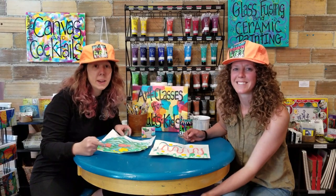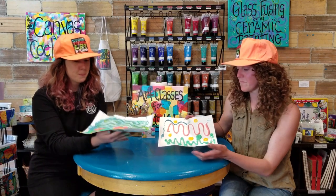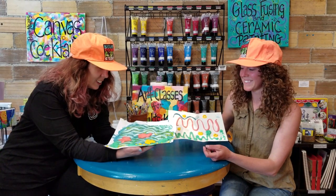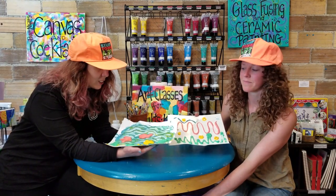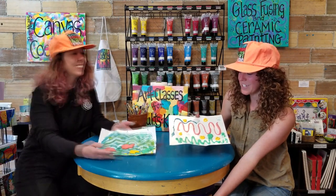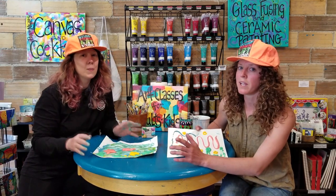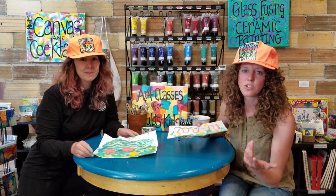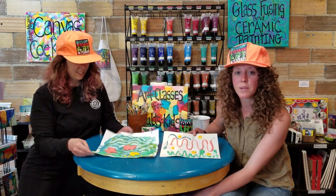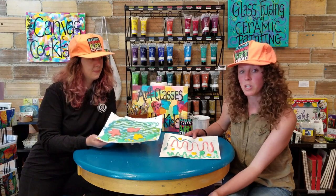We just got done microwaving our pieces and this is the effect. They get super bumpy and foamy and it's a really cool texture. Bumpy paint — and they smell really good too, which is also a plus! Mine took about 30 seconds in the microwave. Brittany's creation, because it has a little bit more paint, took about a minute — so you just have to judge whatever your kids make and how long it needs to be in the microwave. It's a really fun project and I'm sure your kids will just want to keep doing it over and over — you might have to bake some cookies when you're done!